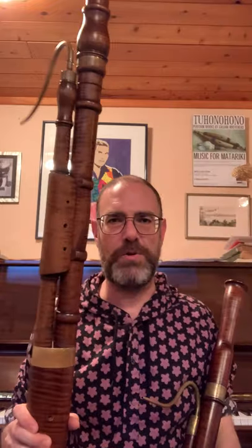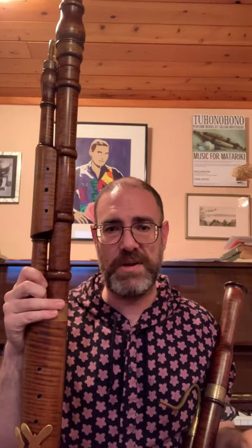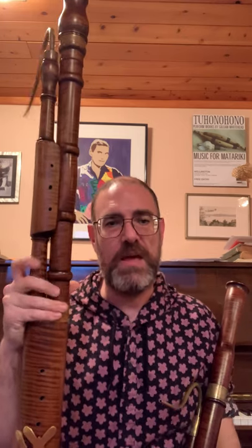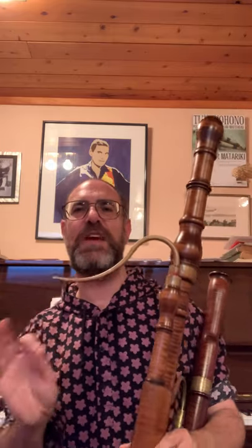Now we move on to the Baroque bassoon, which appeared in the late 17th century. The biggest difference is that it's made in joints and has the dismountable tenor and long joints, so anatomically it's the same as your modern bassoon. The reed is bigger, closer in size to a contra reed, and the instrument is at 415 — a semitone lower than the modern bassoon. Once you've mastered it, you understand how much more natural it is to play Baroque continuo parts. All those years I played the Messiah on modern bassoon, trying to keep as light and soft as possible, and it was exhausting. On Baroque bassoon it is much easier, and it suddenly makes sense — the right articulation that you need for Baroque continuo is right there.